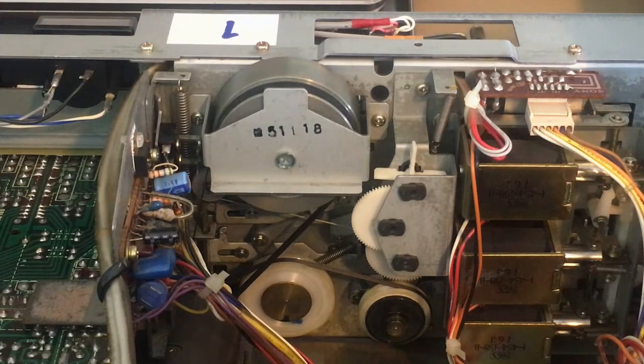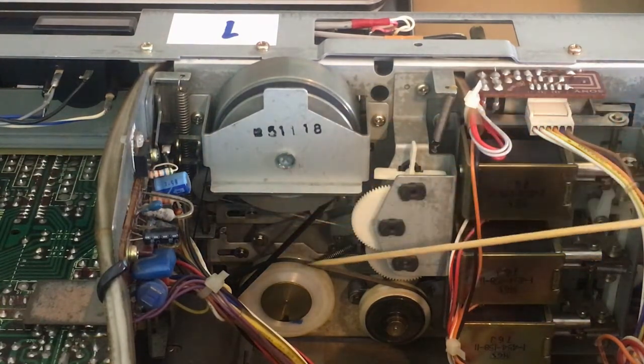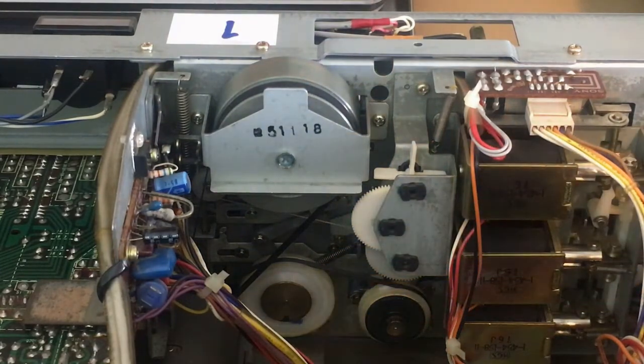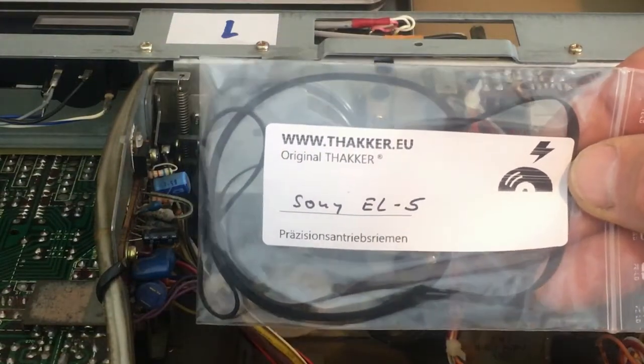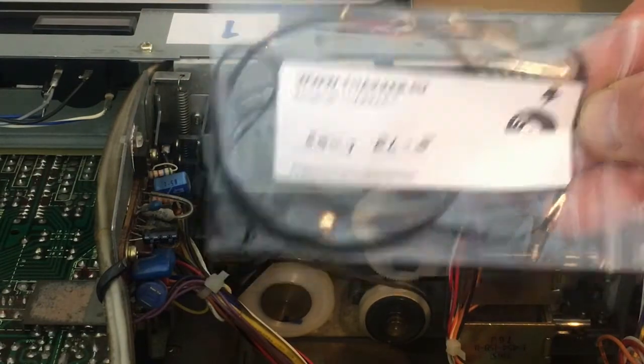And then of course the belts — you will need new belts. They've been in there so long that they have been worn out. I've ordered mine from this address and they really do fit nicely, so that's a tip: order your belts from this address.